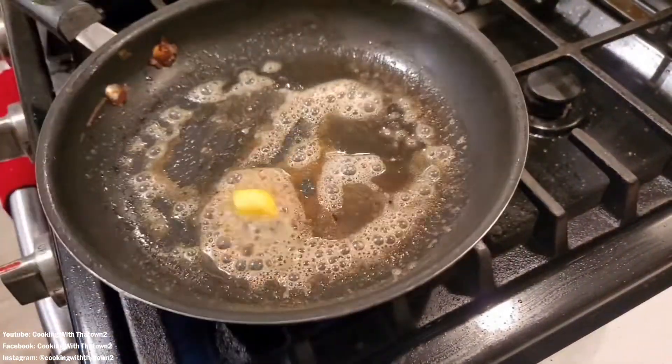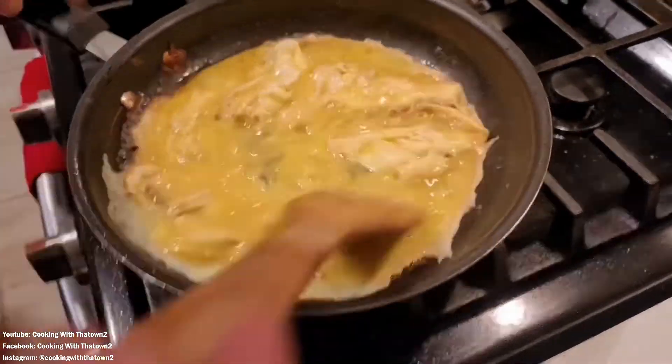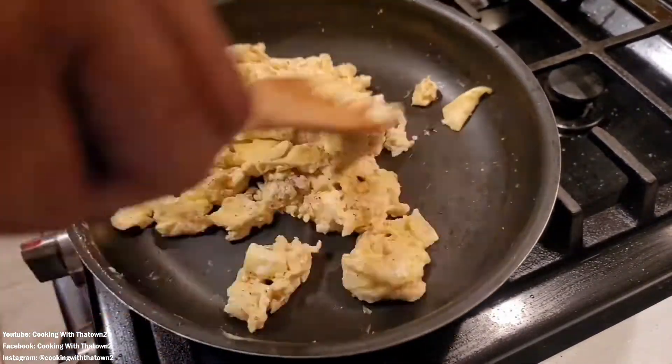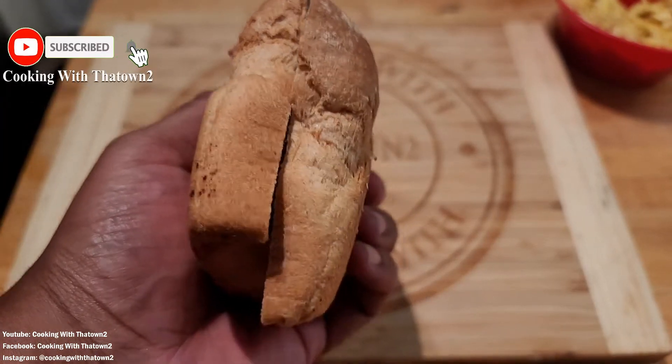We got our skillet and placed some salted Kerrygold butter in, then popped our eggs in over about medium to medium-high heat. These scrambled up so quick — about a minute, minute fifteen, and they were done. Then we just hit it with some additional pepper and that was it.